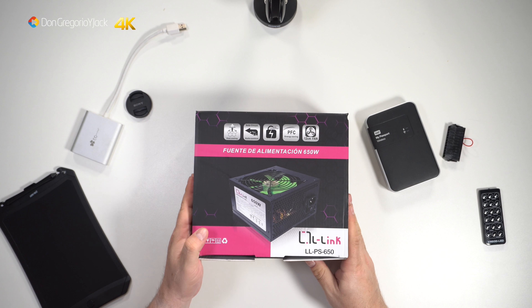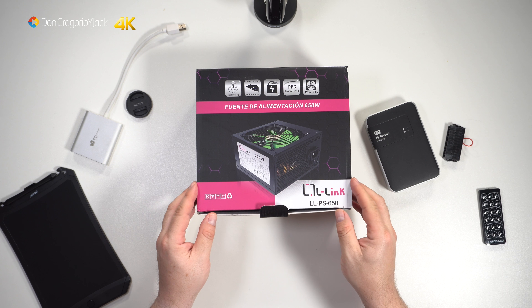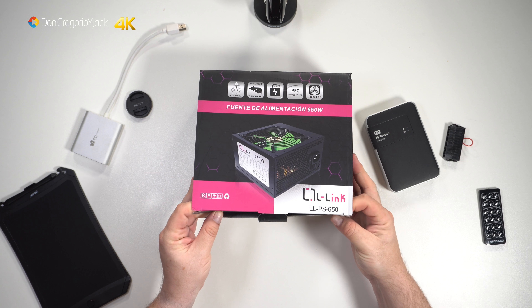The other one — how much did it cost? I don't know if it cost 100€, 150€, or 120€. I don't remember now, but you can see that the difference in price is quite large, so in terms of quality, they cannot be the same.